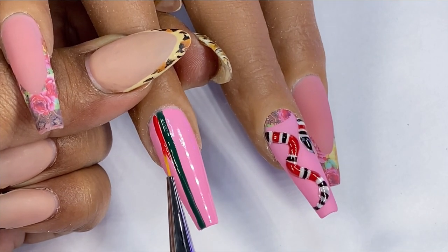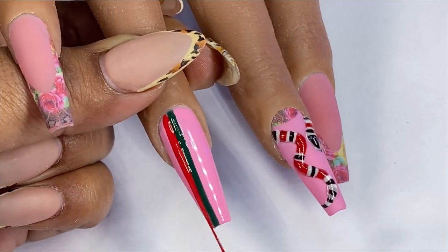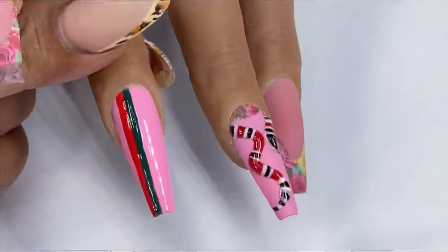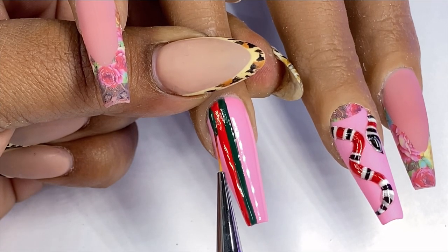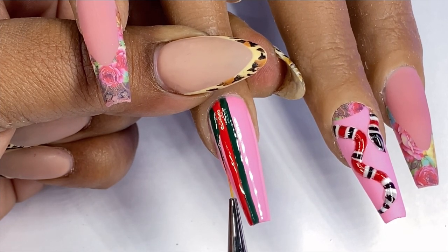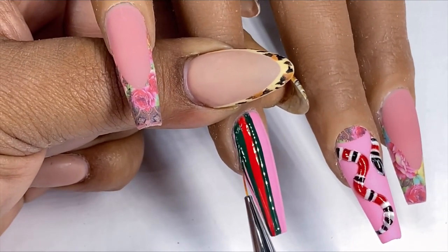I'm going to cure it and do the same thing with the Gucci red, just trying not to let it overlap too much to create any shadows in between the stripes. Then once the red is complete I'm going to go ahead and fill in that third of the nail with the balance of the green gel polish.